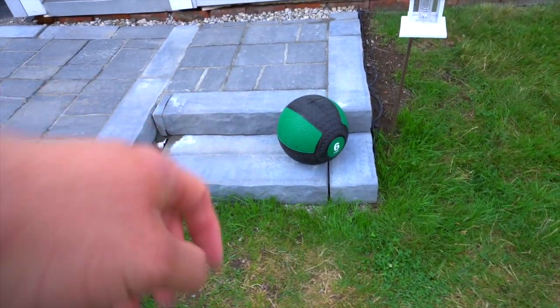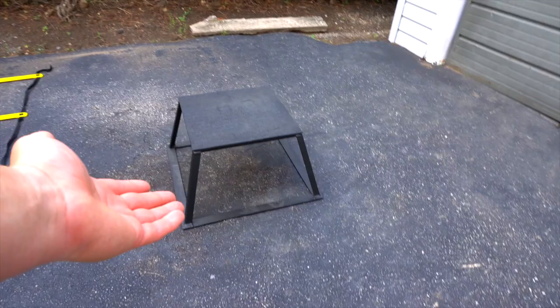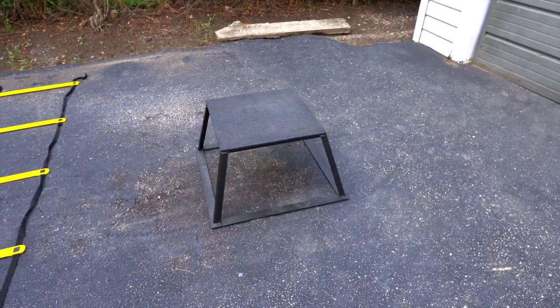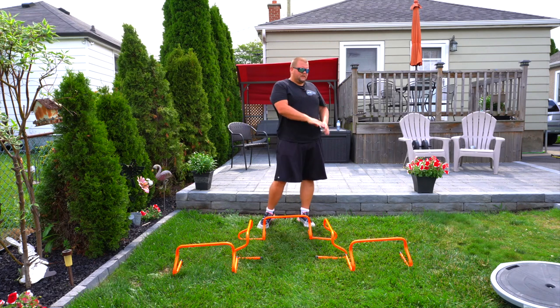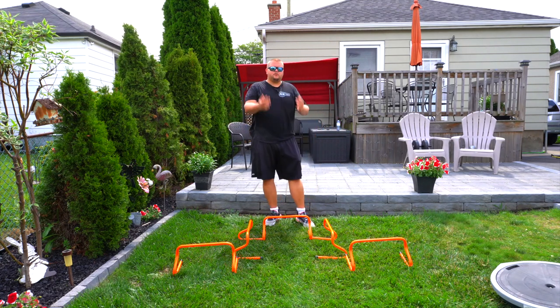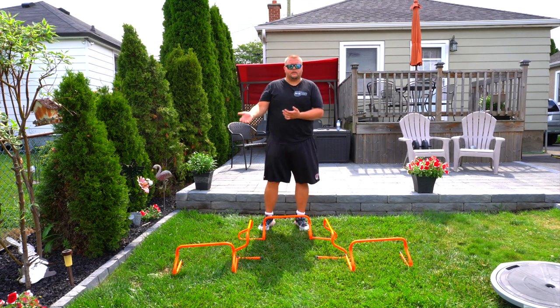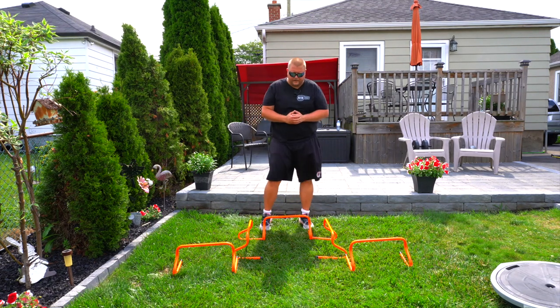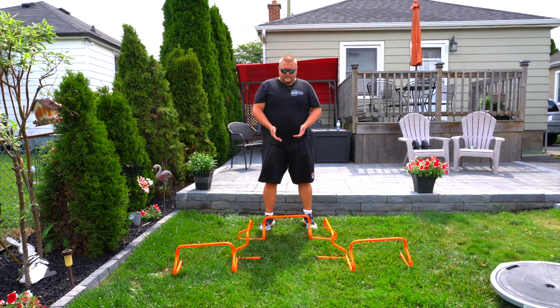We're also going to need a medicine ball and a step — you can use a ledge or a step like this one. All the links are in the description below. You don't need to go out and buy any of this equipment, but if you do the links are below — they're not sponsored but I do make a commission.